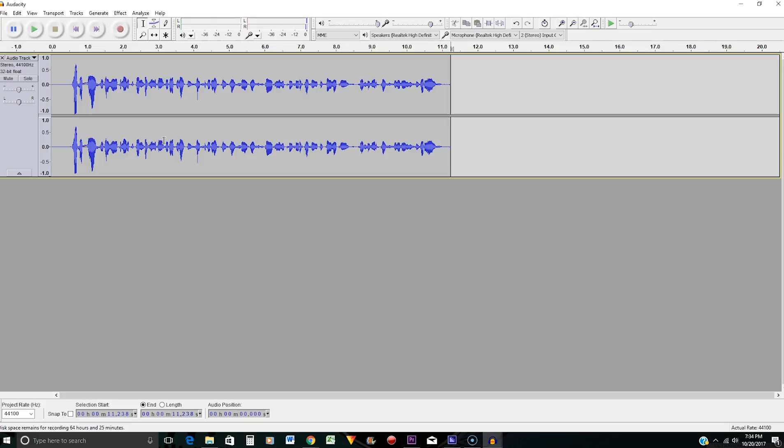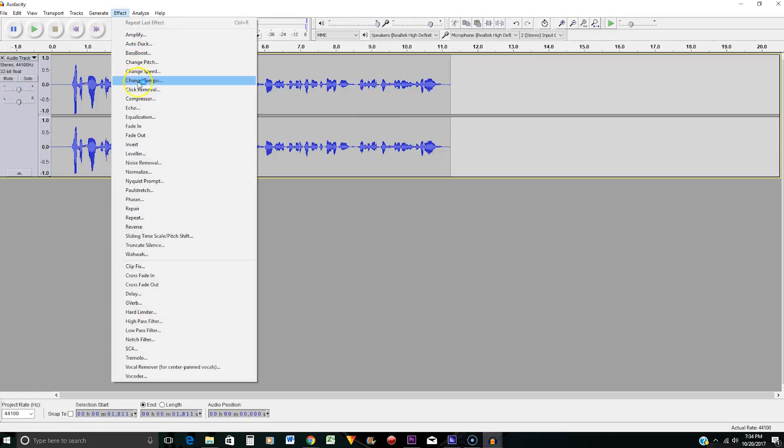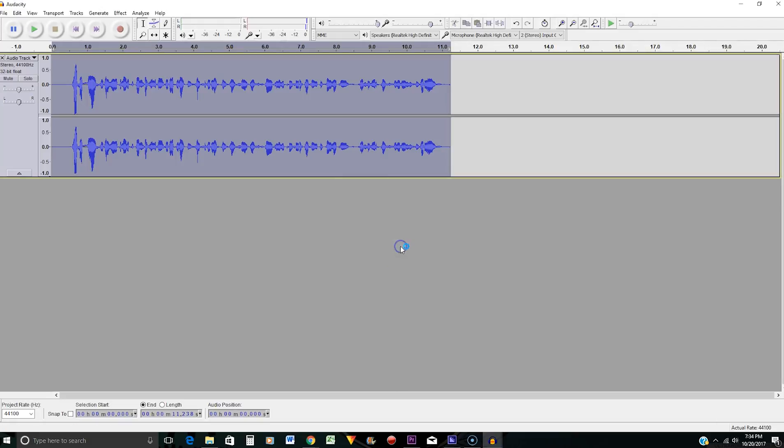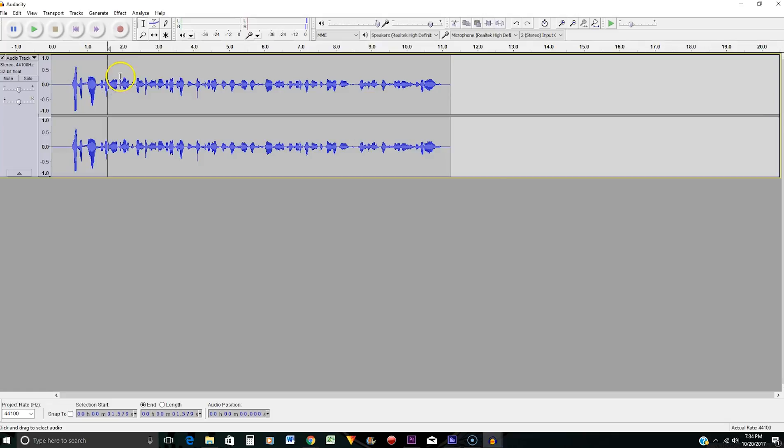The first thing you need to do is make sure nothing is selected, then go up to Effects and go down to Normalize. You want to make sure this is set to negative 1 dB and press OK. All right, so that's done.